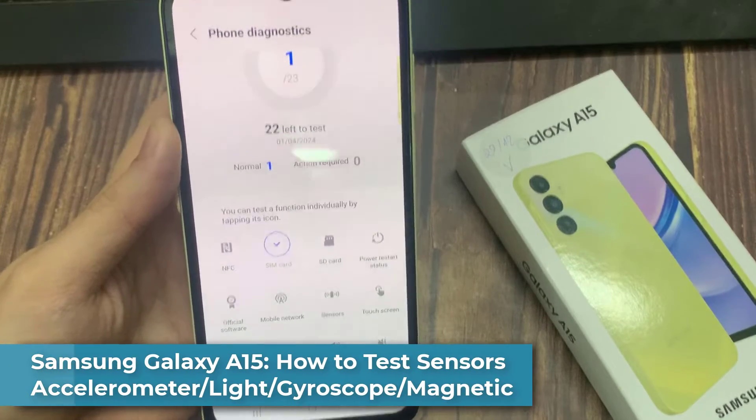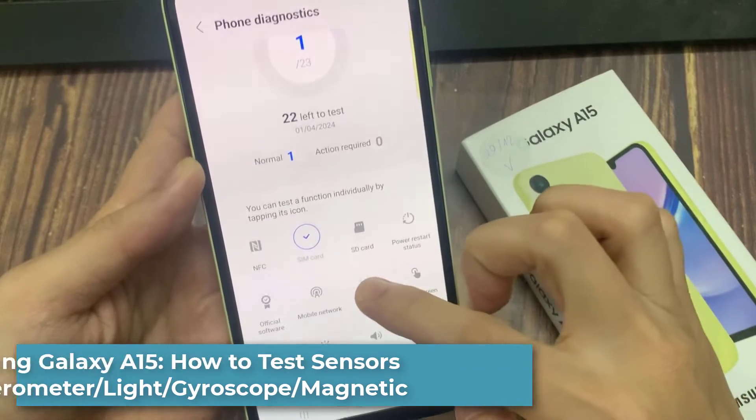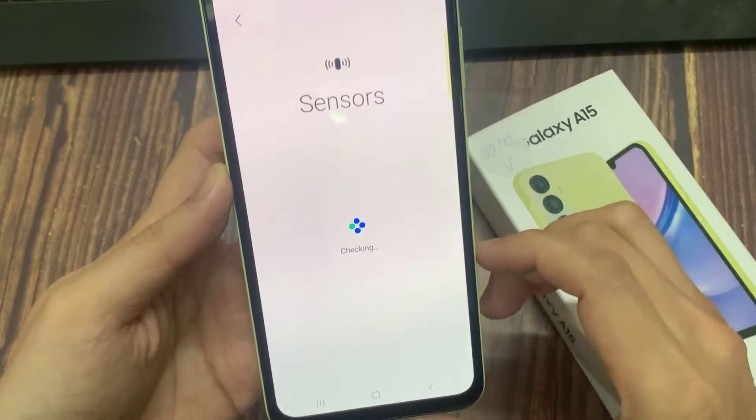In this video, we're going to take a look at how you can test the various sensors for faults such as the accelerometer, pressure, light, gyroscope, and magnetic on the Samsung Galaxy A15.